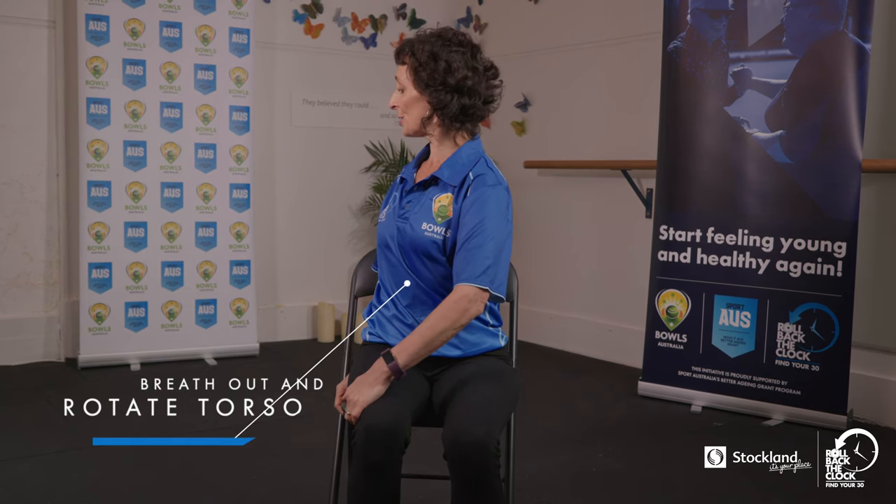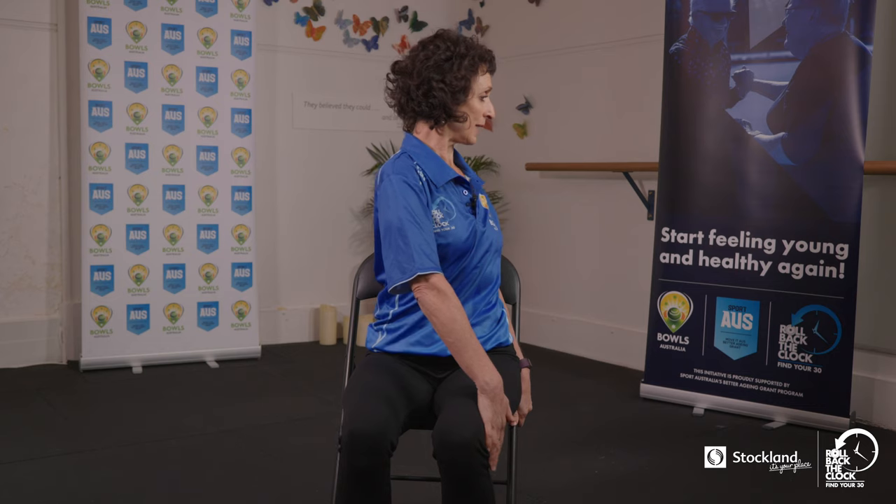We're going to take this into some rotation — make sure you've got some space around you. Cross one hand over your leg, lift up as tall as you possibly can, take a breath in, and as you breathe out just turn the body. Come back through, take another breath in and breathe out. If that feels comfortable, you can move between these two points: breathing in, breathing out to turn, breathing in to come through centre, and breathing out to rotate. You'll feel this all the way through the length of your spine.